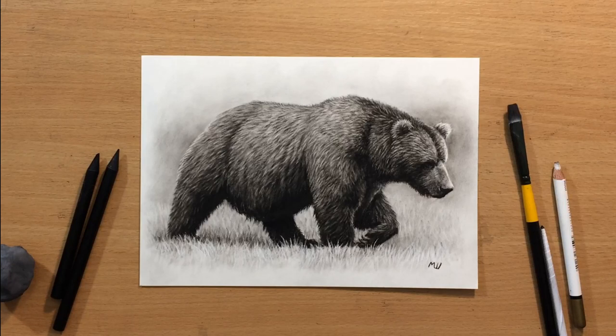Hello and welcome to my channel. In this video I'm going to show you how to draw a bear in charcoal. So let's start.